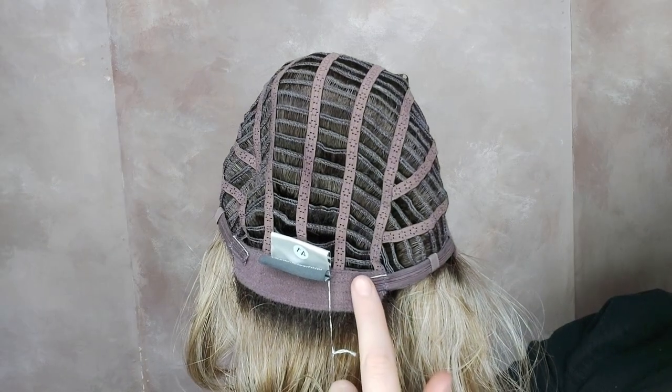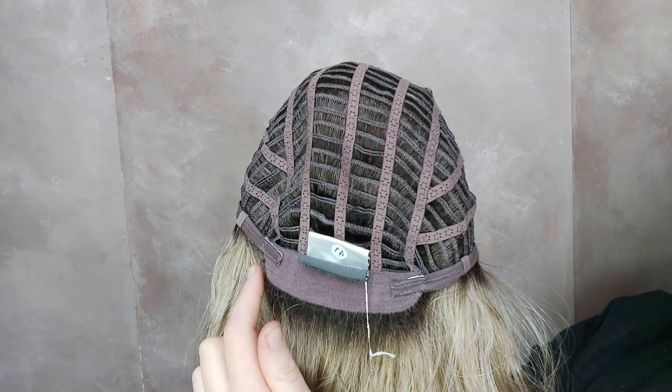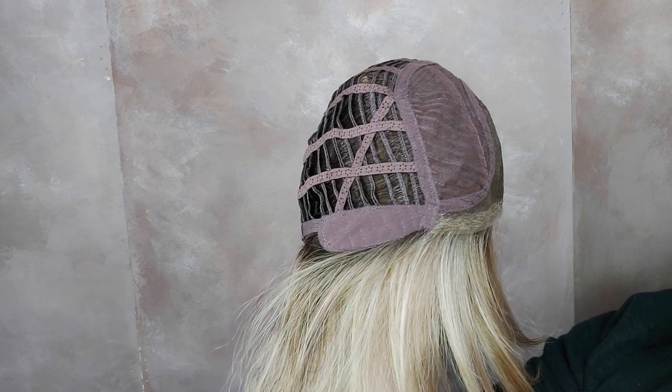It also has adjustable tabs here and here so you can tighten or loosen the fit accordingly. It also has a velvet lined nape and velvet lined temples with a bit of hair coming off these velvet lined temples, which blends in with your hairline beautifully and makes you look really natural.